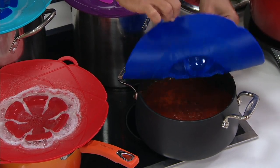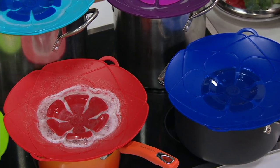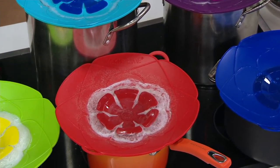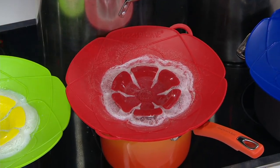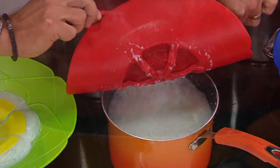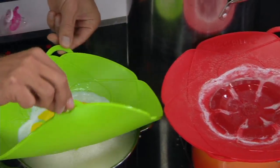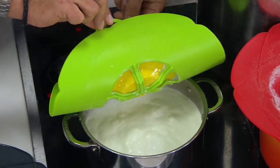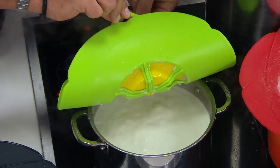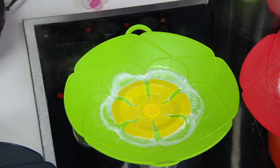This is the tomato sauce — it's not boiling over, but it's bubbling. And you have all the splatters around, just put the Kochblume on top of it. Rice is something that always boils over. You have the milk — boiled milk at home on a gas stovetop and you have to clean it afterwards. Or you do have a lid but this is a better solution.